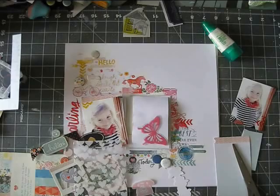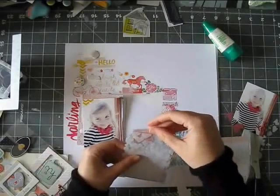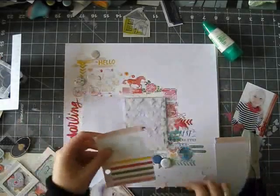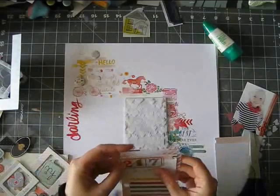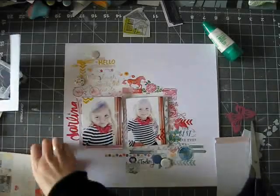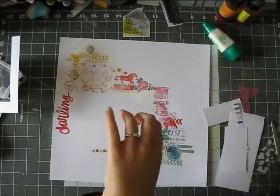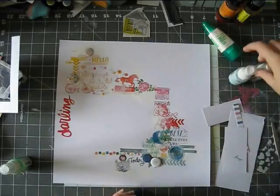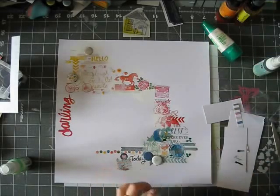I'm really trying to use stuff from my stash. I've been scrapping a lot with the Hip Kit Club kits, which I really love, but I also want to use my stash. This is a really great way, especially for rub-ons. I used like two packages on this page, but when the images don't transfer perfectly, I don't feel sorry about using two packages on one page because these products need to be used or they will just go completely bad.